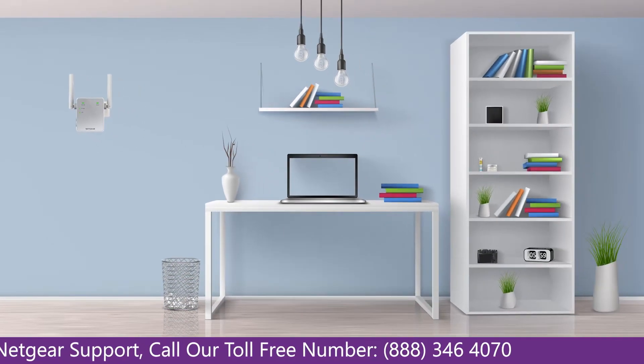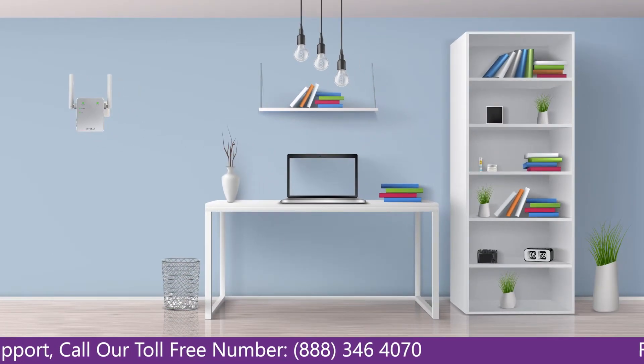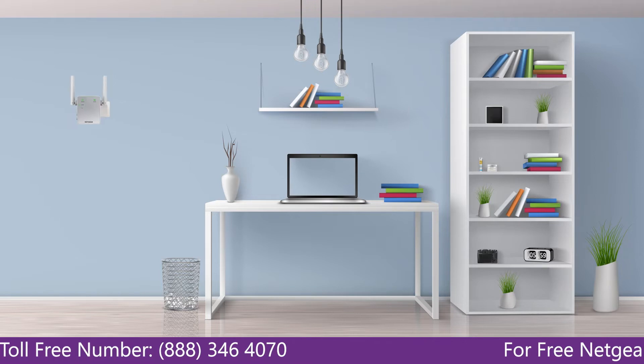Once it's turned solid green, we can now head toward our laptop and begin configuring our Netgear range extender N300.